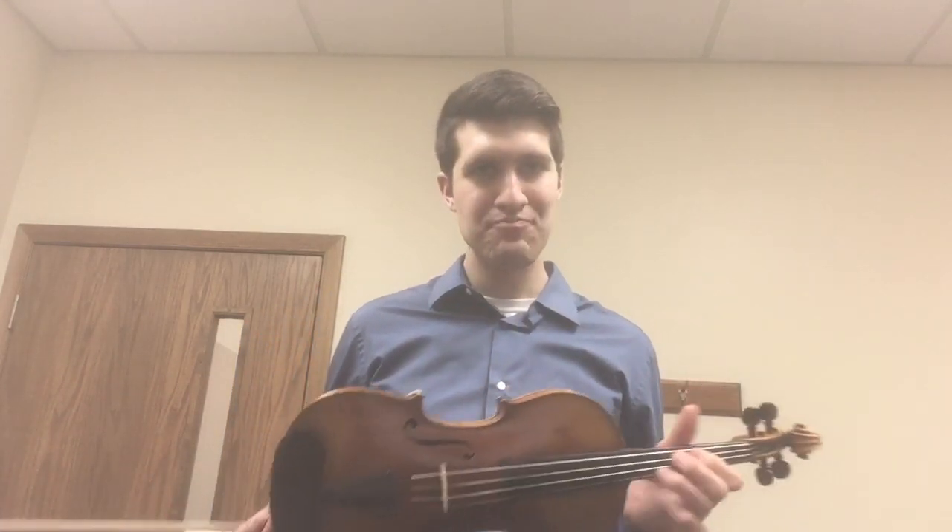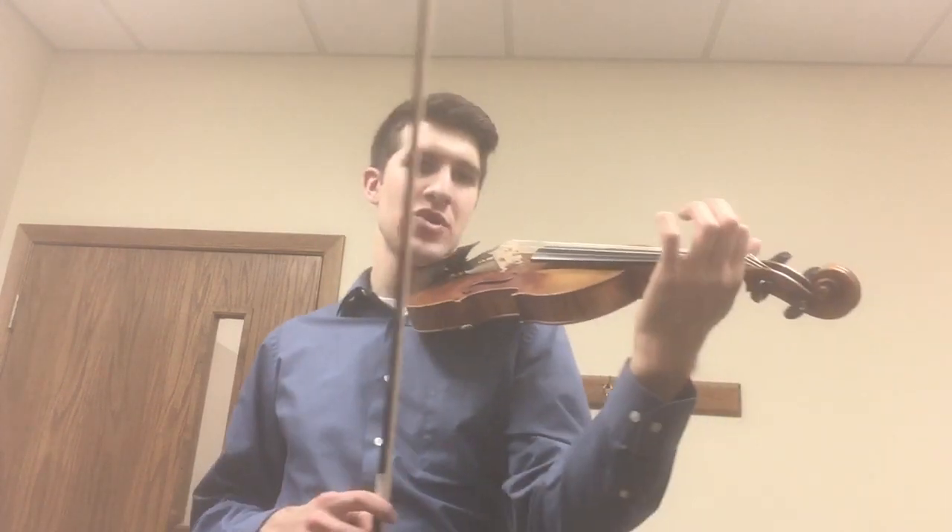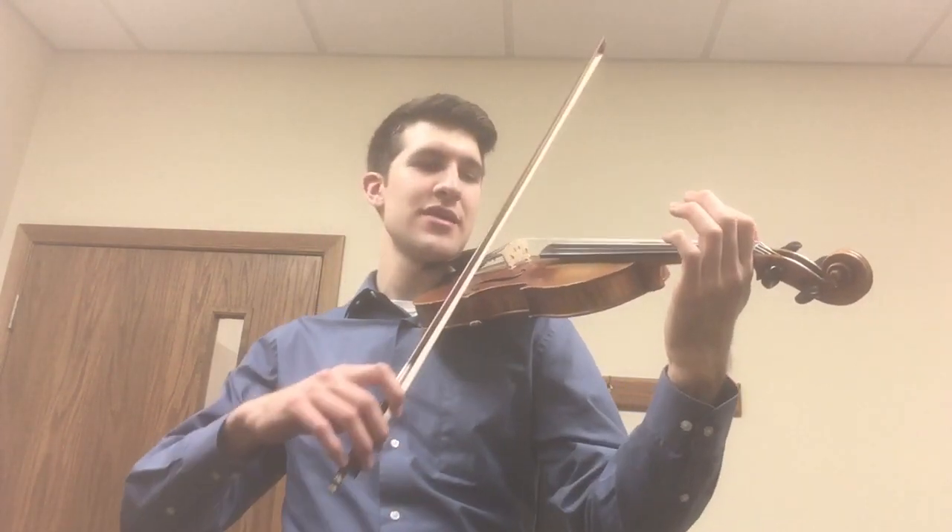Another thing I just want to double check up on is our C Little Monkey. So we'll do it on our A string and then our E string, and we're going to go up the ladder and then down the ladder like this.